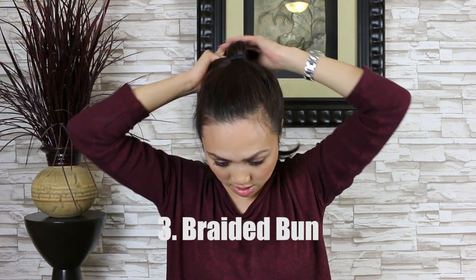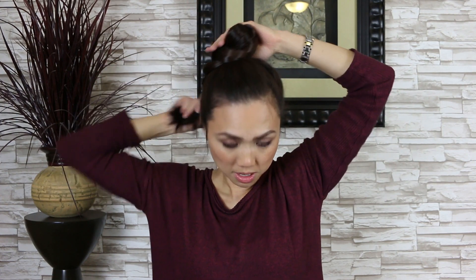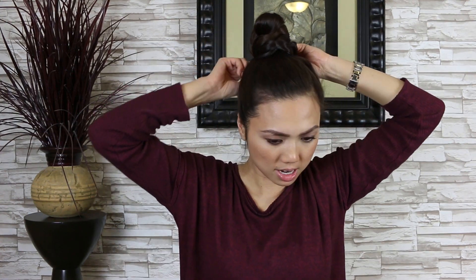Next bun I call the braided bun. Grab a smaller elastic right here and tie it. For dark hair, use the black; for light hair, do the clear. I'm going to fluff it up a little bit. If I don't want it that high, I grab a little bit of that hair shaft, then go out and down to the base. Fluff it up, finish it off with spray wax. And that's what it looks like for the braided bun.